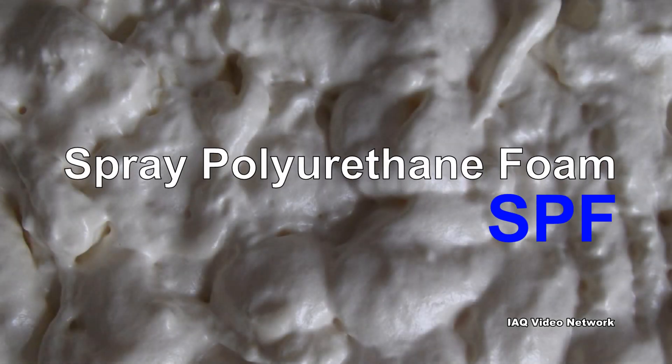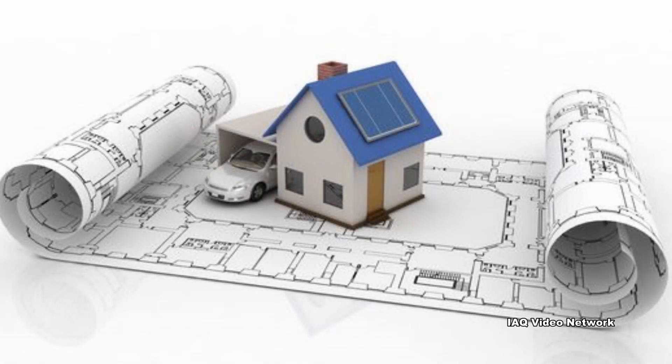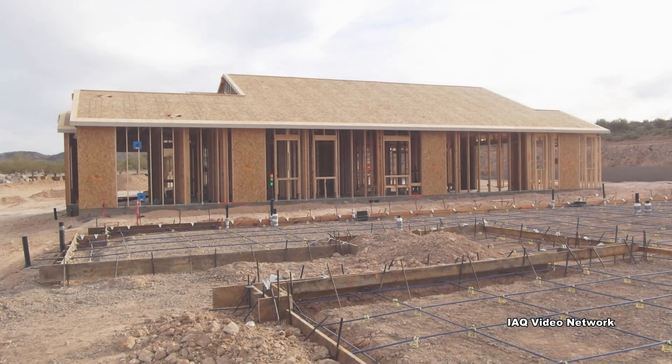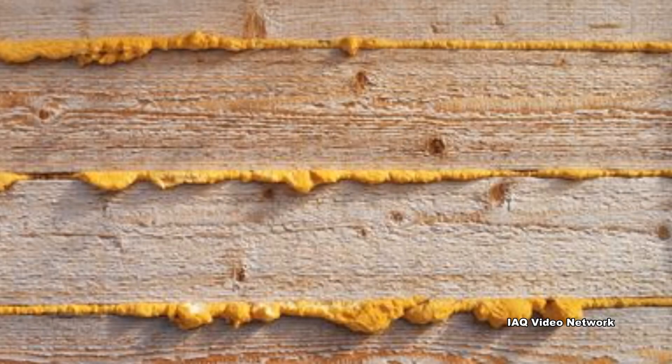Spray polyurethane foam, also known as SPF, has become a popular alternative to other forms of insulation in homes and buildings due to its excellent insulating properties. In many applications, SPF also has an ability to protect against moisture, fill cracks and crevices, and works well to reduce airborne sounds coming through walls, floors, and roofs.